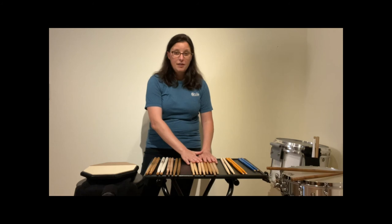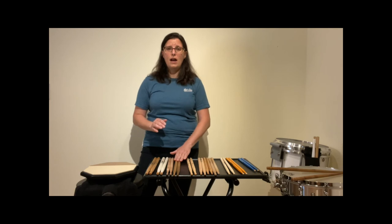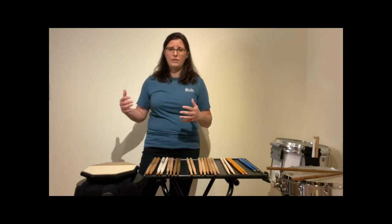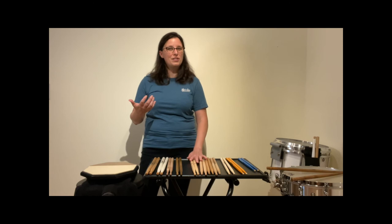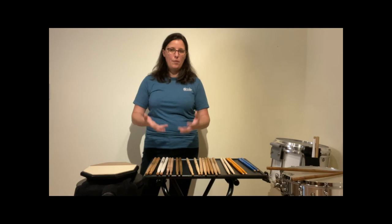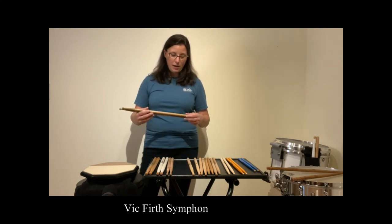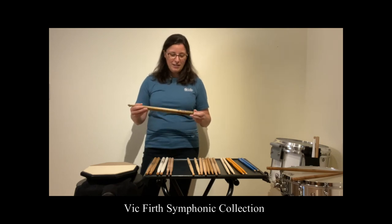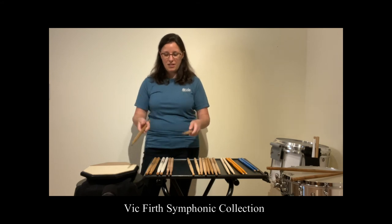All the sticks I just listed are in the ten to twelve dollar range. The ones I'm going to mention now are closer to twenty or twenty-five dollars — great specialty sticks to recommend as students advance into junior or senior year, or if they're taking an audition and want something a little nicer. Vic Firth has a wonderful Symphonic Collection that I like. This one is the SC-S1, made of persimmon. Let's hear what these sound like.